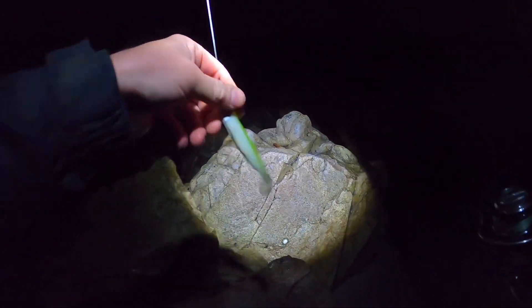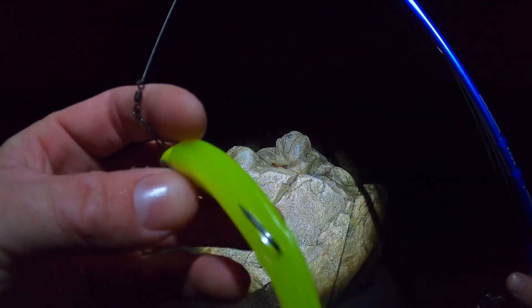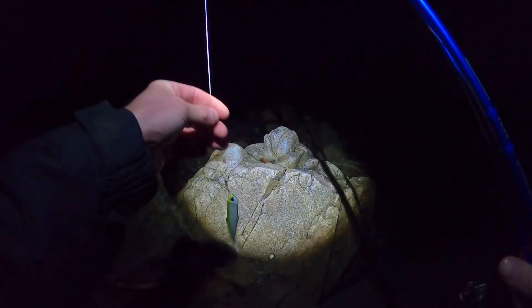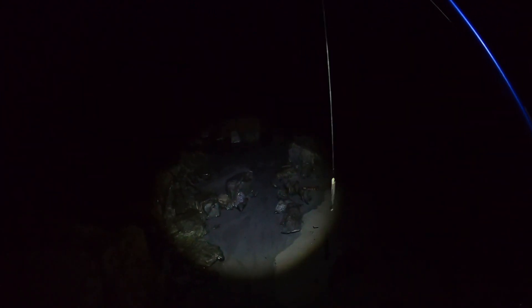So we're heading down to the mark now. We're using soft plastics tonight — hopefully we can nail a bass or two. For the start of the session we're going to be using a little minnow like that, 24 or 28 gram, a weedless lure. We're bumping it over the sand — good action on it. Hopefully that does the business, but if not, we've got all different varieties for bass fishing tonight. The tide's starting to pump in quite nicely — it's going to race in pretty quick.